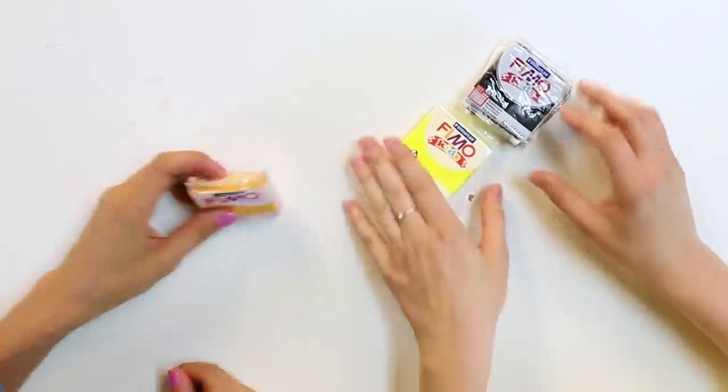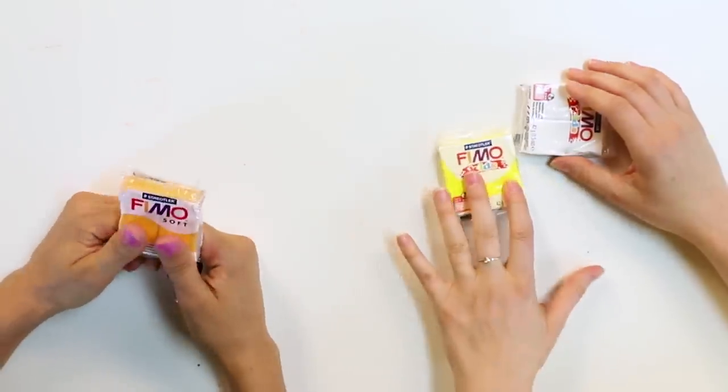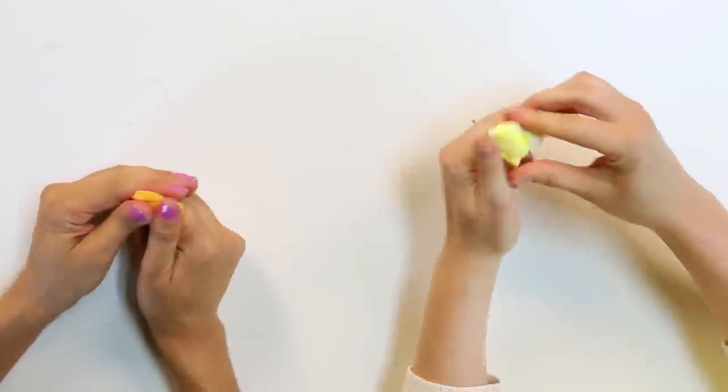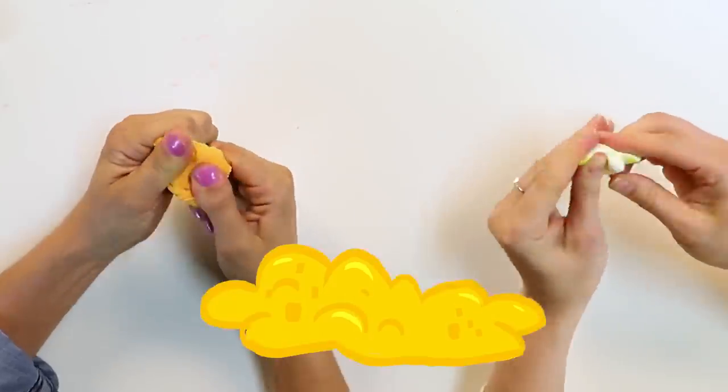Safety first! Do you want to make the macaroni or the cheese? Can I make the cheese? Absolutely! I think that is a pretty good color for the cheese. I am going to do a little blend of yellow and white to make my noodle. This feels like cheese — it's almost like pudding with slime, like butter slime.